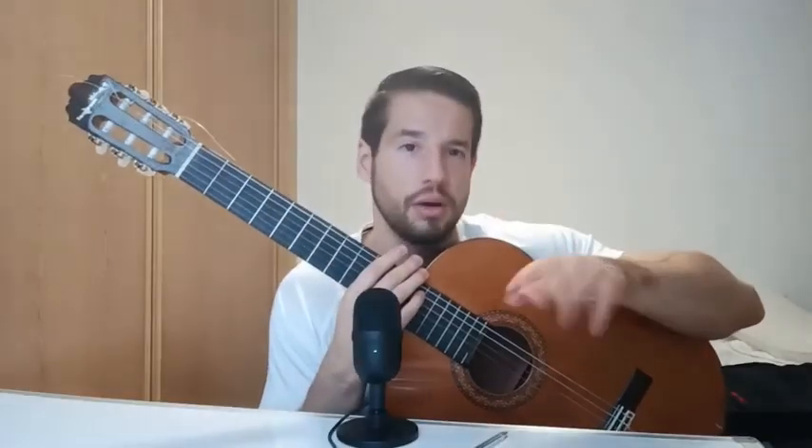So any question you have, just let me know. Don't forget to subscribe if you like it, and just have fun. Hope you like this video and hope we see you again soon.